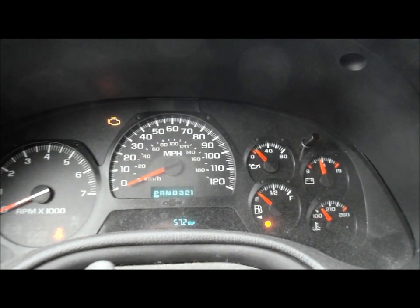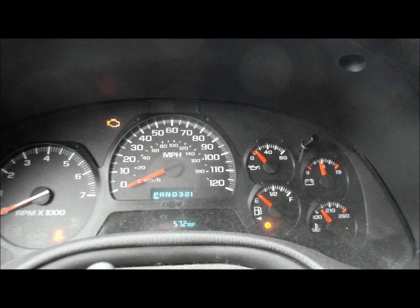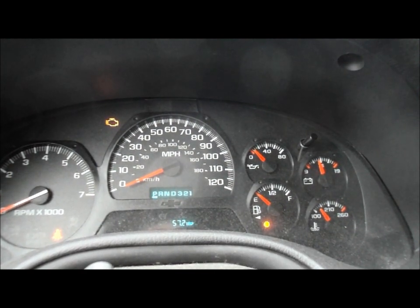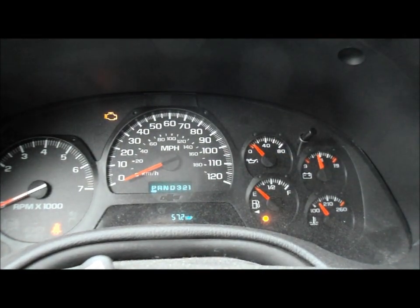Fairly easy. The main thing is make sure that the engine is not running when you do this — key on, step on the accelerator three times within five seconds and it'll reset. You'll watch your light flash up here. When the light flashes, you know you're reset.